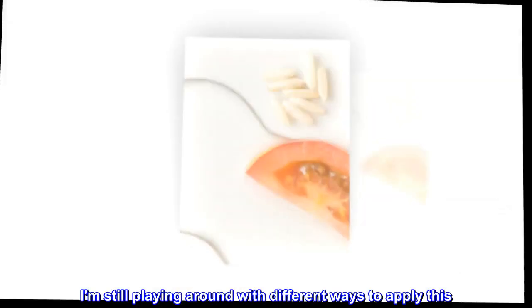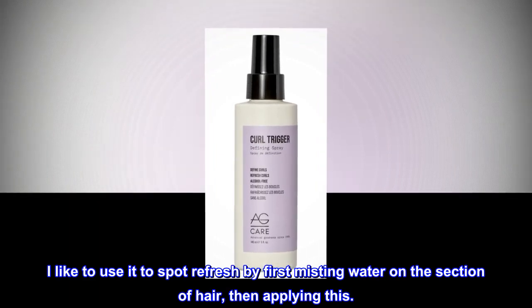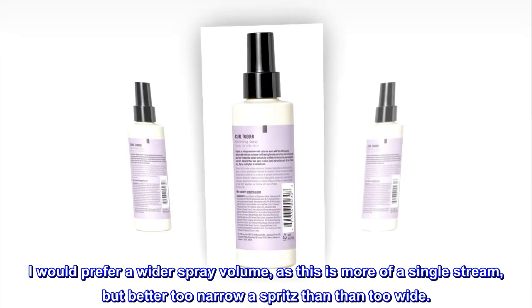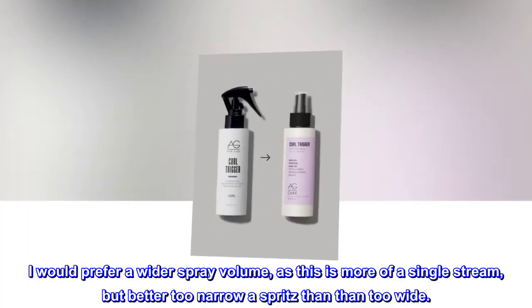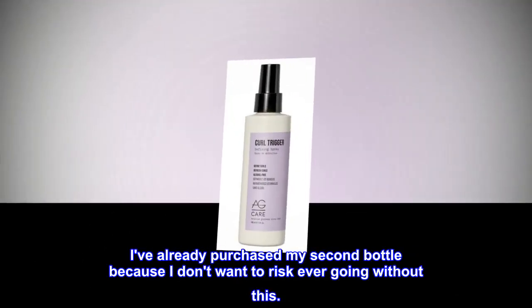I am still playing around with different ways to apply this. I like to use it to spot refresh by first misting water on the section of hair, then applying this. I would prefer a wider spray volume, as this is more of a single stream, but better too narrow a spritz than too wide. I've already purchased my second bottle because I don't want to risk ever going without this.